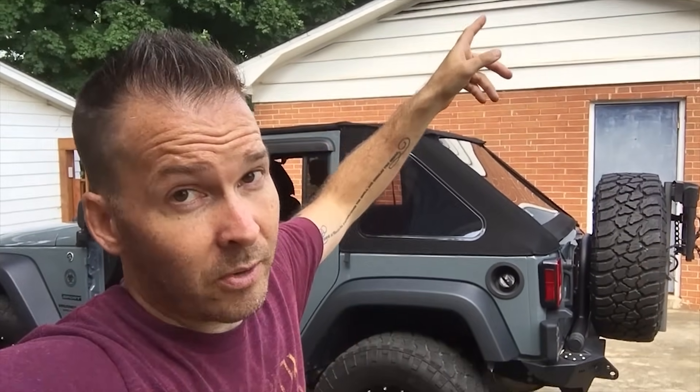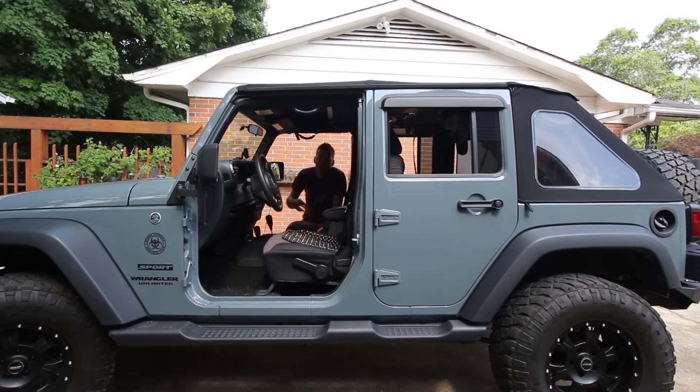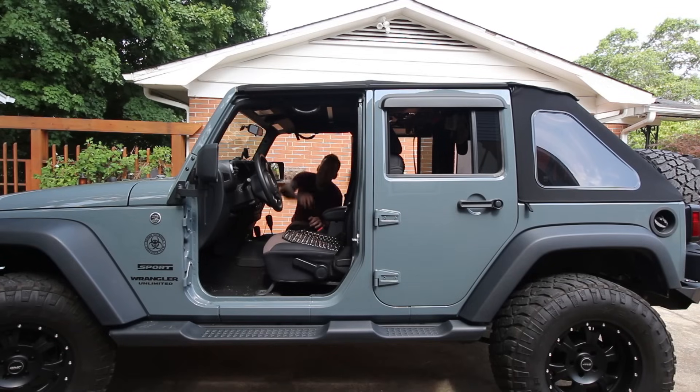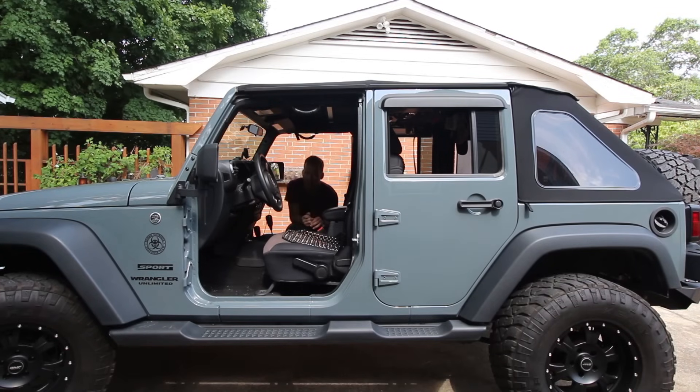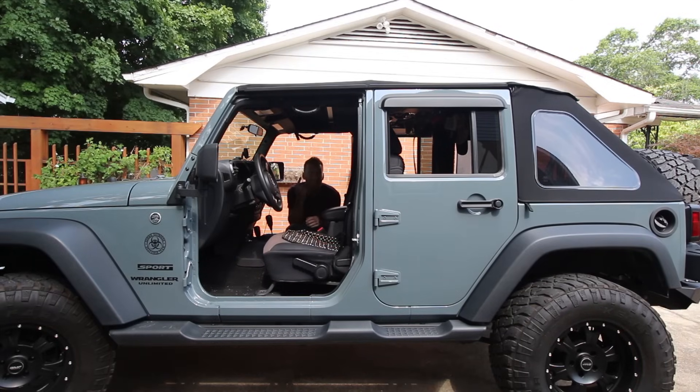One of the key features of this top is that you essentially have a bikini top built into it — take off the sides, take off the back, and you've got a built-in bikini top. First things first, this is the black twill version of the Trek Top NX — I highly recommend the black twill.